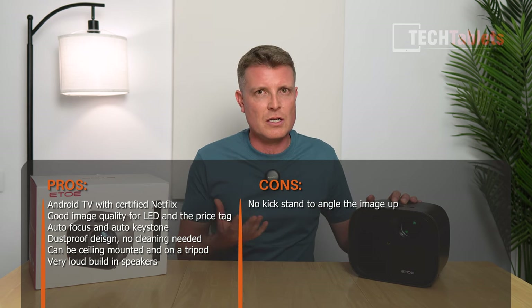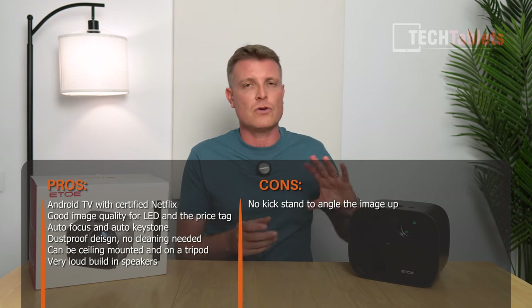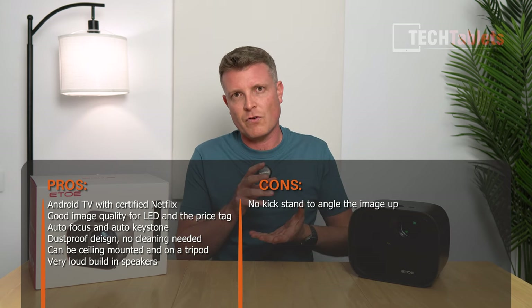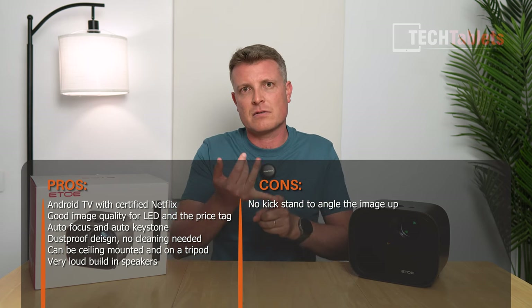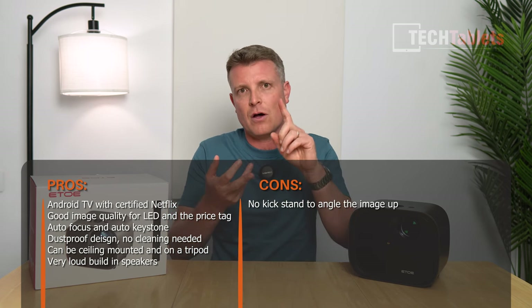Other positives: you can invert the image, it has a tripod mounting point for ceiling mounting, and Android TV brings Netflix, Amazon Prime Video, Disney Plus, and other streaming services all in Full HD. Google Play, Google Assistant, and Chromecast are all included. It has also received over-the-air updates — one big update already — which is a good sign for ongoing support. That is the full story of what you can expect from the ITOR E3 Pro.